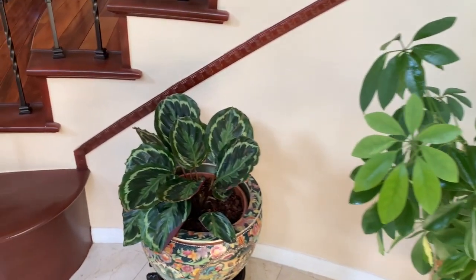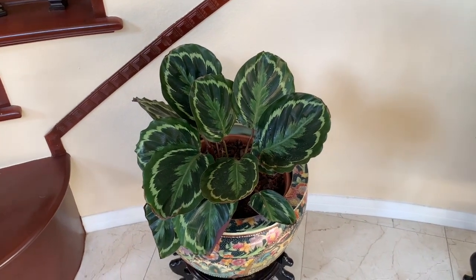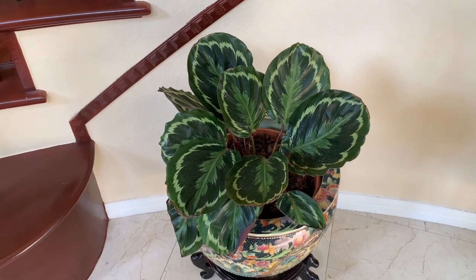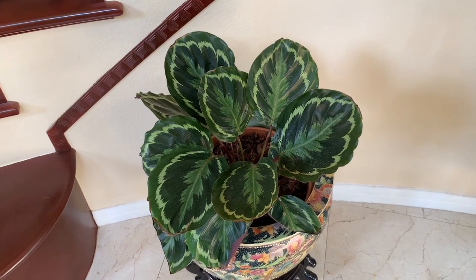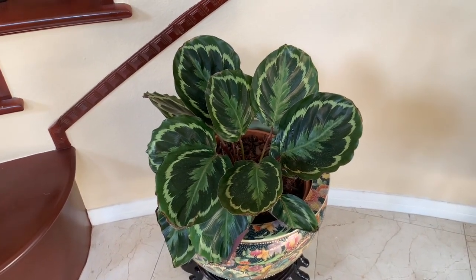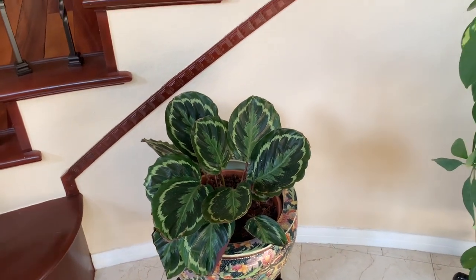We move right over to the prayer plant here. This plant is, I would say, not very easy to deal with, but I've had it for a while and it's just beginning to look a little bit decent. Before this, I had to move it to several other areas in the home and I think it's pretty happy where it's at right now. So we'll leave it there for a while and see how it does.